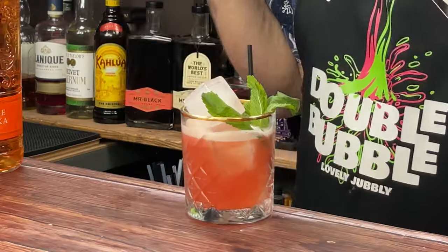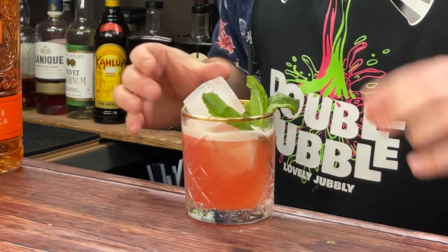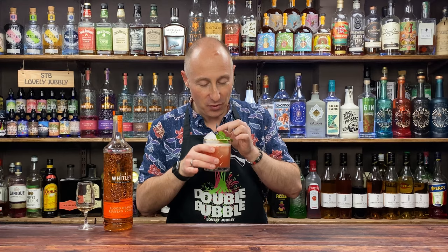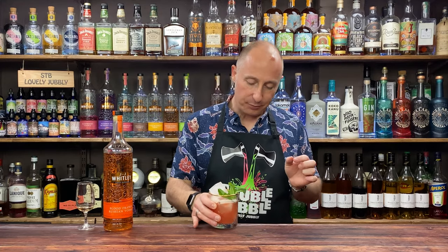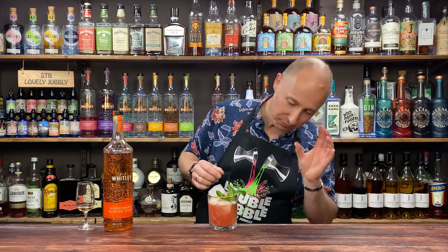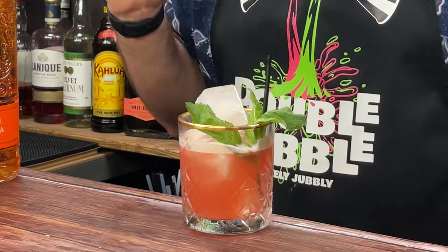This is what I'm going to show you how to make in a second — a cranberry and blood orange sour. That is so, so good. I've also got a little product coming up that I'm trying — I have no affiliation with them, they've just sent it to me to try. I'll show you that in a second.